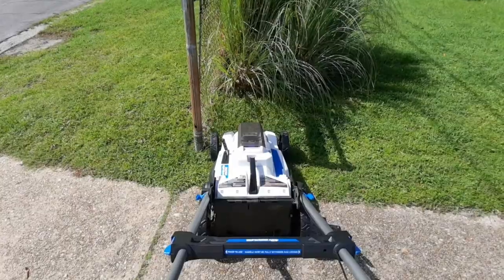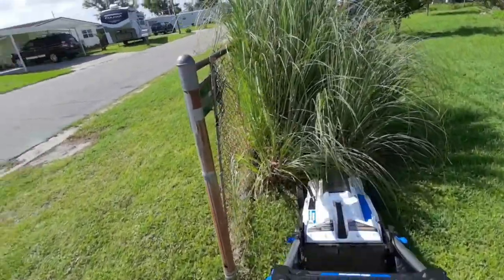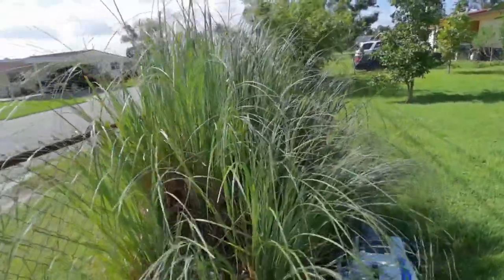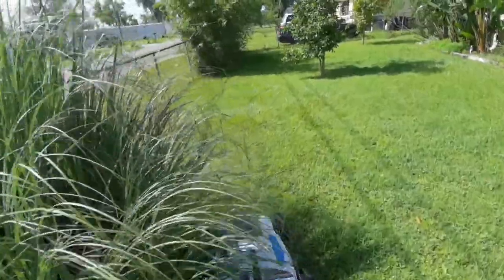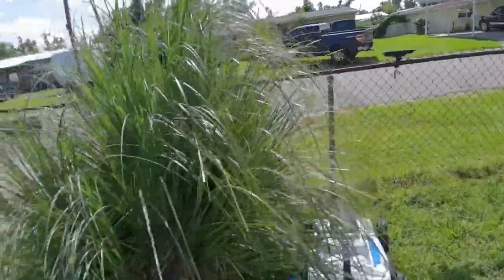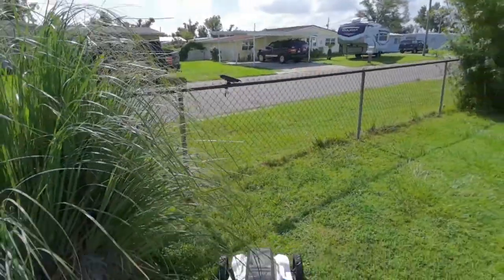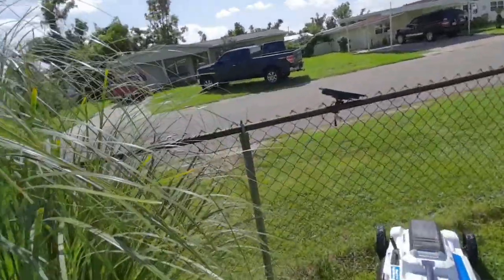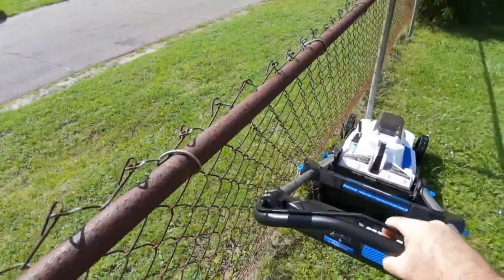I'm going to do a little bit of the front right now. I'm not using the bagger today, and I wish this mower cut a little bit lower than what it does. I know people say don't cut your grass too low — I don't care, it's my yard and I'll cut it low if I want. This grass is watered every day, either by the sprinkler system or the rain, so it grows too fast.